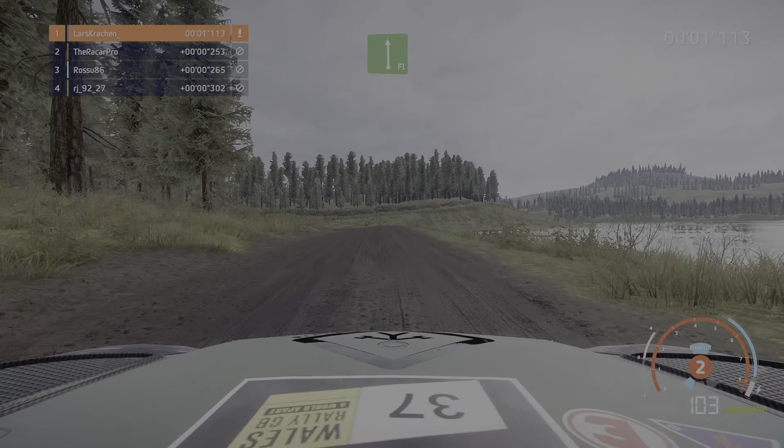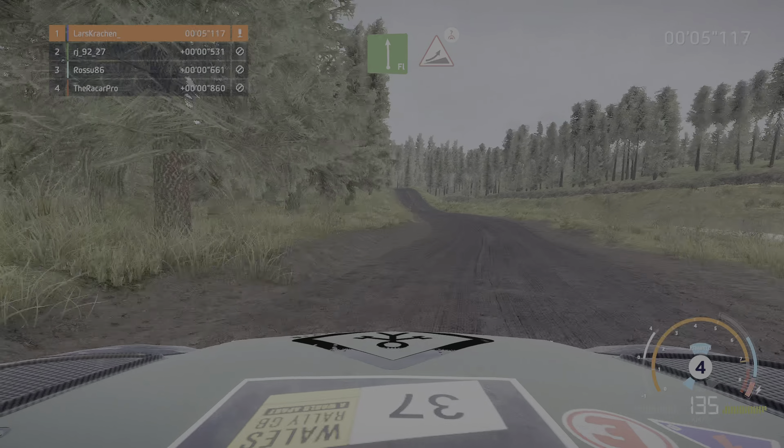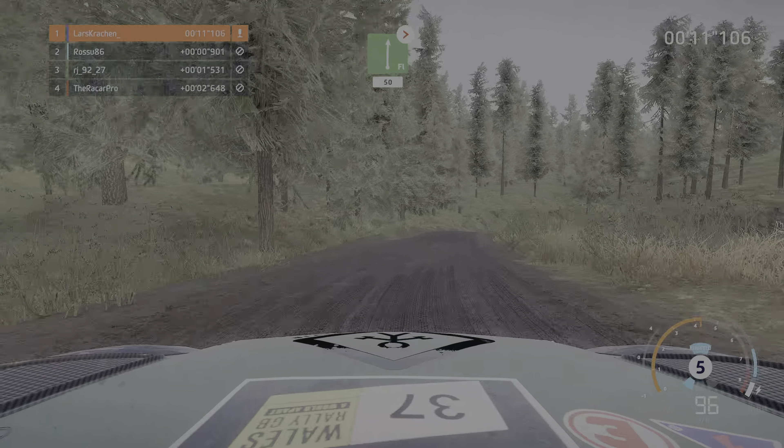20 links voll mittel, und Sprung über Kuppe, und Kuppe bremsen für rechts voll macht zu, 2 lang, 50 über Kuppe.